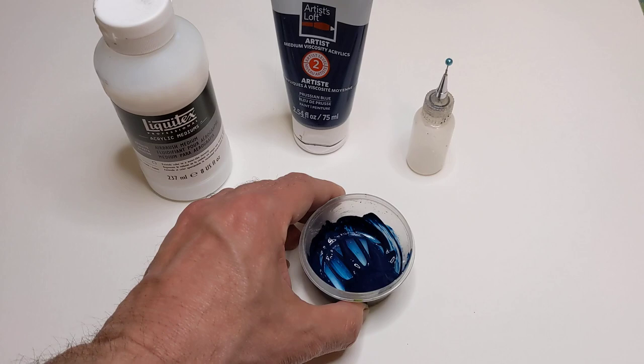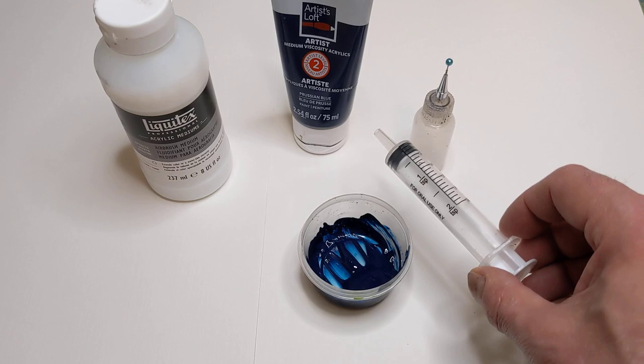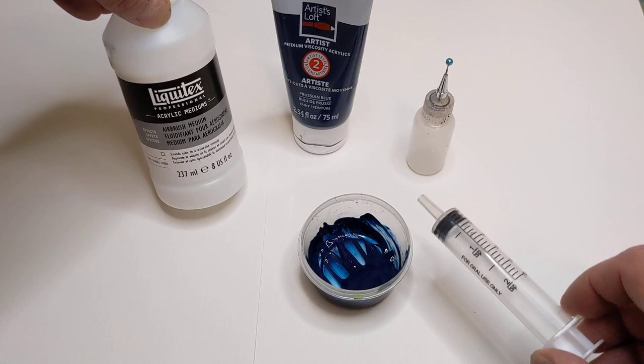The tool that I use is this oral syringe. You can get these for three to four dollars at Walmart or Walgreens. I'll put a link in the description where you can get these, or if you wanted to see more about what they are you can click on that link and check them out. I also put a link for the airbrush medium.